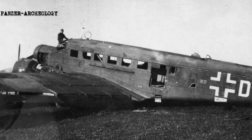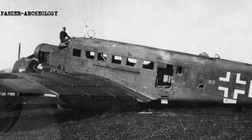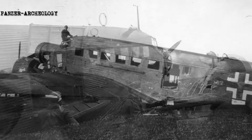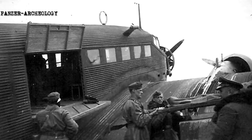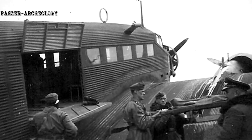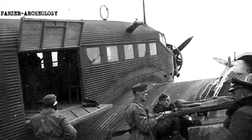Numerous improved models would be introduced prior to and during the Second World War. The dominant production model was the Ju 52 3m G7e, featuring advances such as an autopilot, enlarged doors to the cabin, and other general enhancements. It was configured as a pure transport aircraft, capable of carrying up to 18 fully equipped troops. Defensive armaments comprised a dorsal-mounted 13mm MG 131 machine gun and a pair of sideways-mounted 7.9mm MG 15 machine guns.